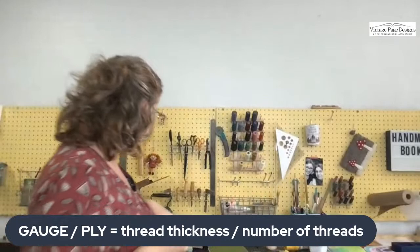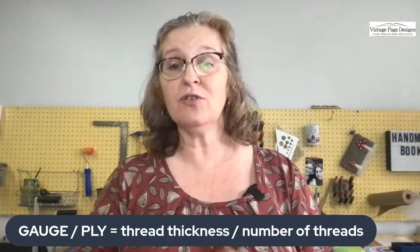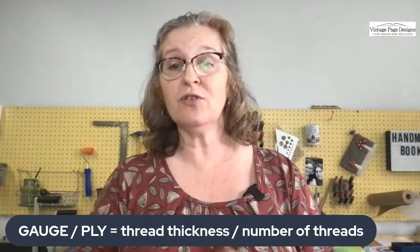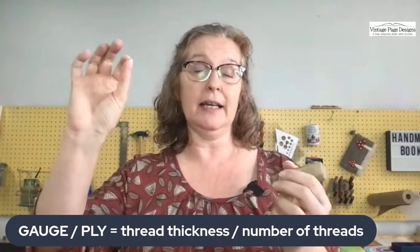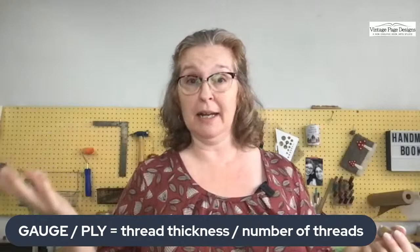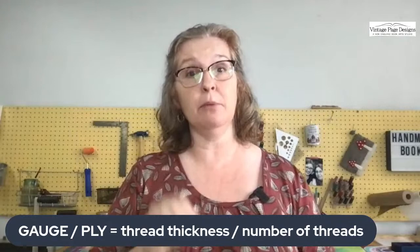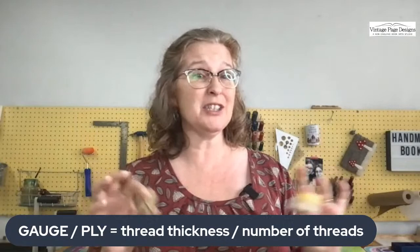Let's talk about waxing thread. If you're using pearl cotton or polished wax thread and want to add extra wax — first, why do we wax? One reason is that knots hold tighter. The thread glides through sewing holes more easily, the sewing stays in place better, and it also helps prevent tearing your paper. It's really important to add some kind of wax to your thread.